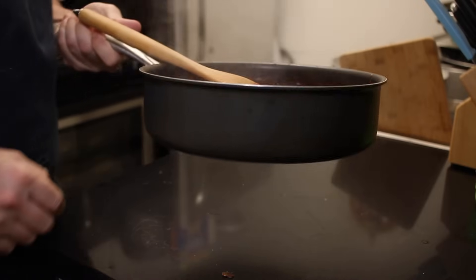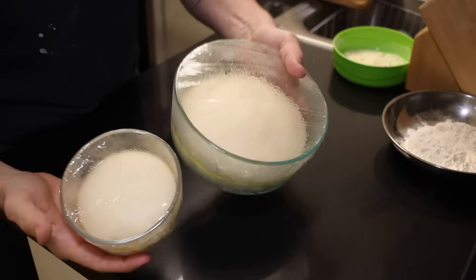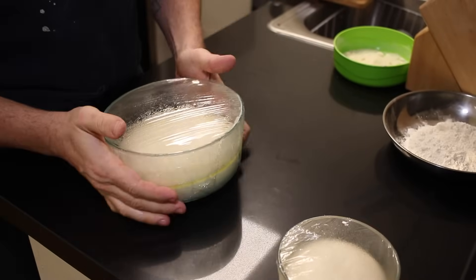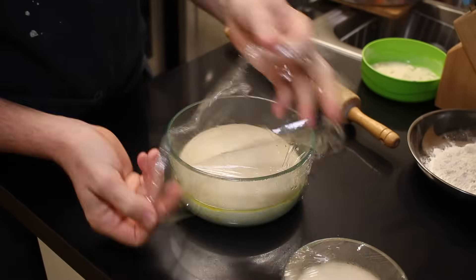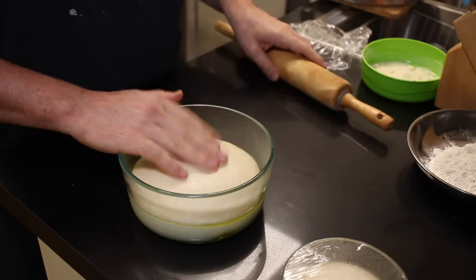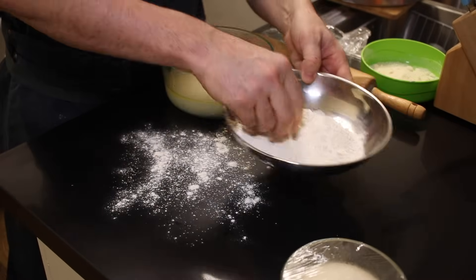Now let's let the sauce cool down on the side. The dough is ready — the top and the bottom. So now let's go ahead and stretch the pizza. You can try to make it by hands. High quality dough, it's ready. Let's put a little bit of flour on the surface. Let's stretch the bottom part first.